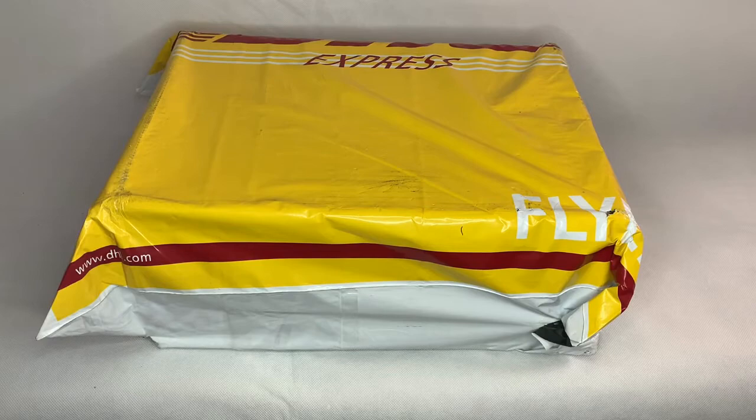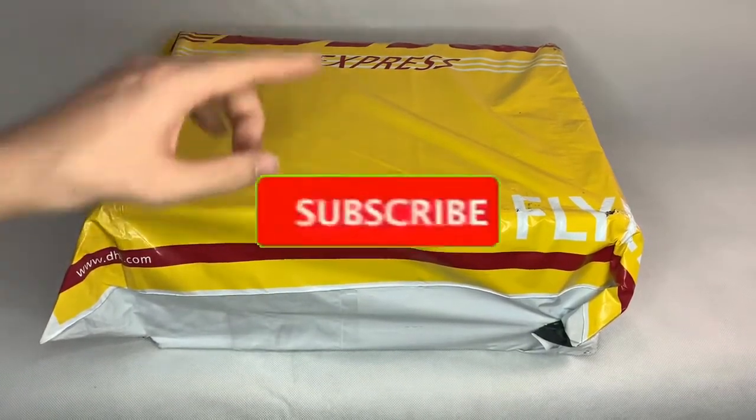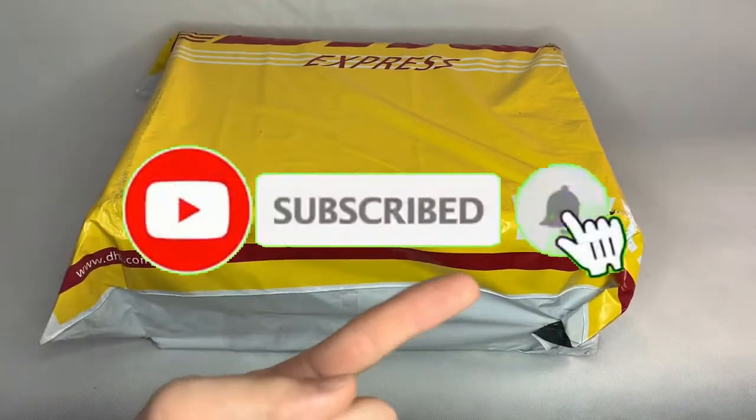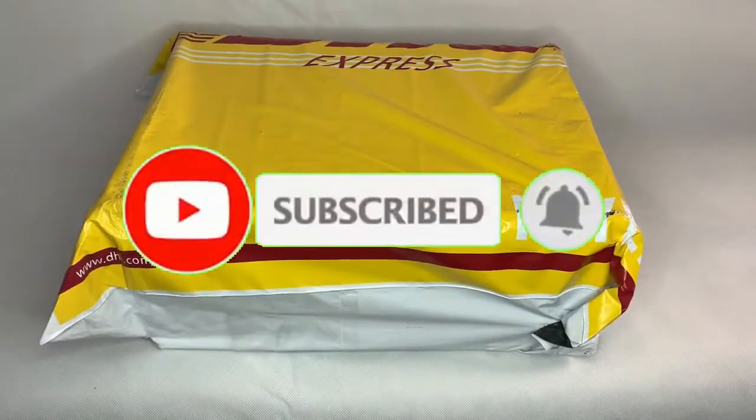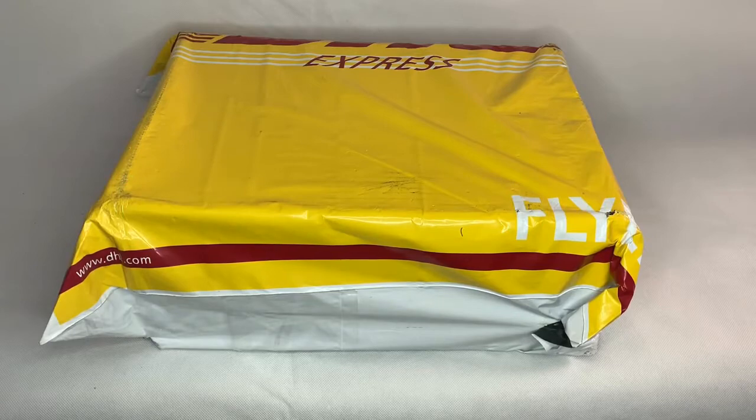What is up Replica fans, Replica Reviews back at it again, got another review for you. But before we dive into this, if you haven't already, do me a favour and hit that subscribe button, make sure you've got those notifications on so you can be the first to know when we drop our next review. So with that out of the way, let's dive straight into this one.